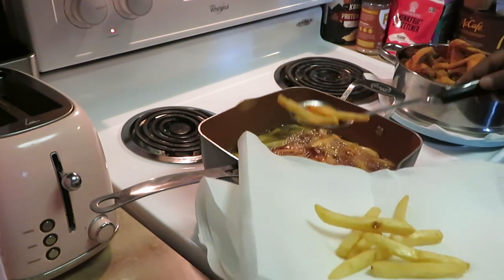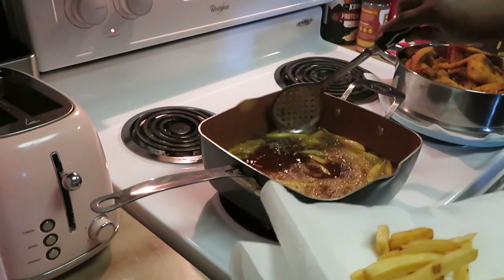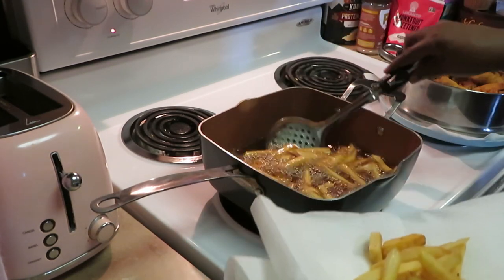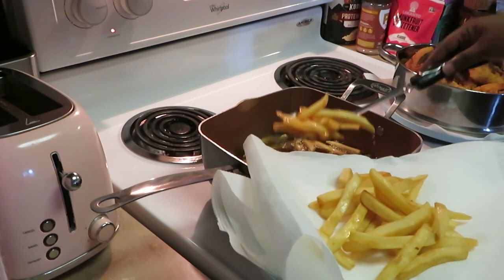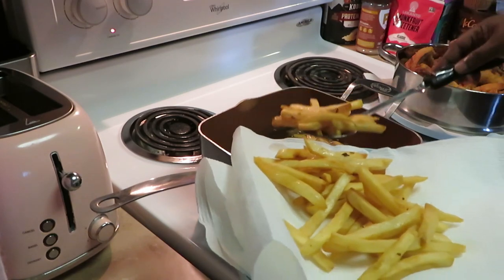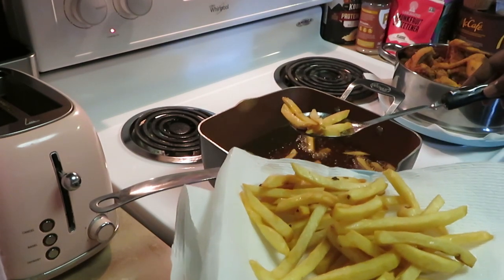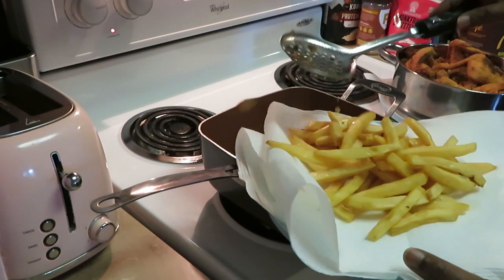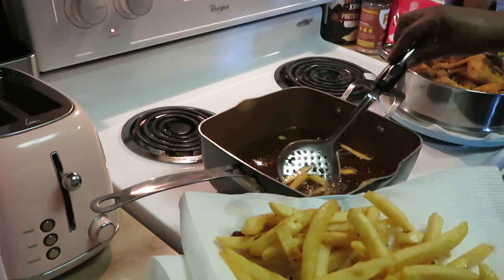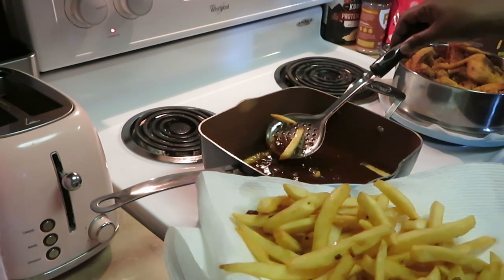These fries look delicious — nice golden brown fries. That grease was trying to pop me. I wasn't recording earlier when the oil popped up and popped me on my hand — I said God dog! Ain't been popped with grease in a long time, I guess it was time. Word of the day: sometimes God's gotta pop you real good on the hand, make sure you feel it. He's gonna chastise you — that's just how it goes. Just take your pop and move on.